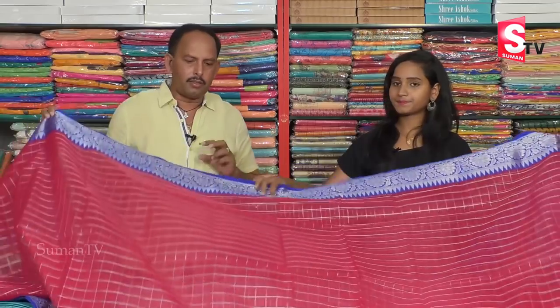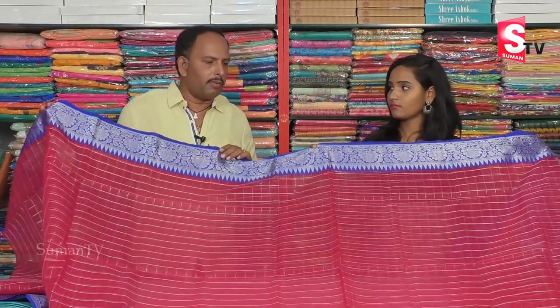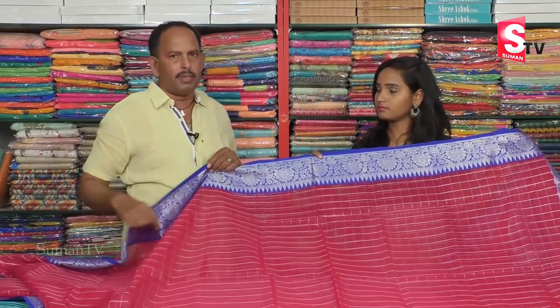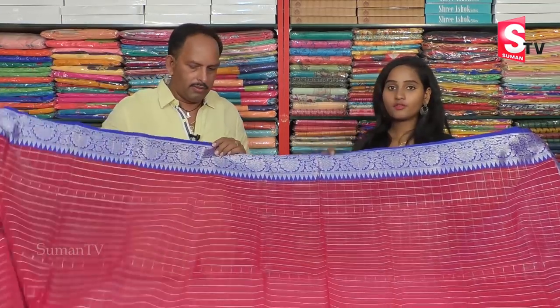How does this price include? This price is only 1610 rupees. We also have 4 or 5 designs available in more colors. The price is 1610 rupees.